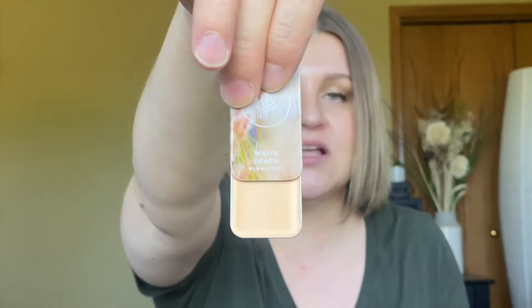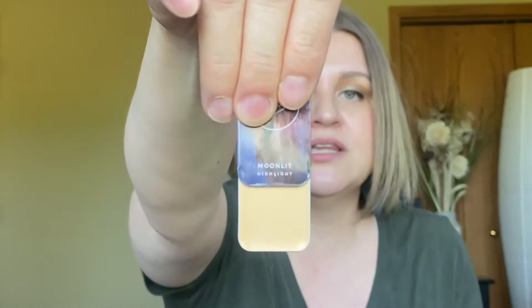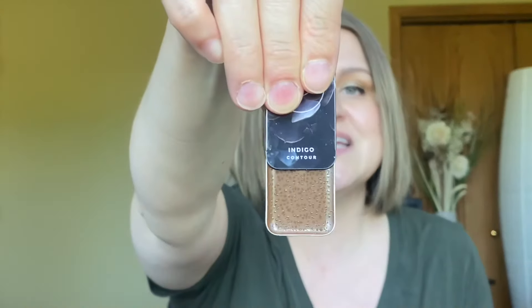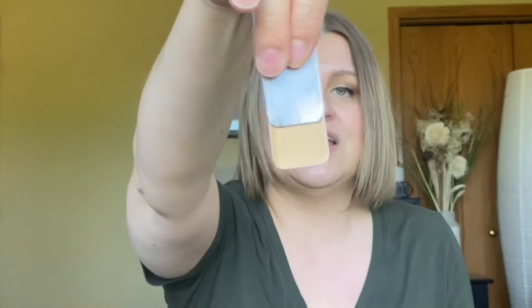This highlight shade is called White Peach, and I have this one for myself as an accent brightener — I'm wearing all Mascara Beauty products today, by the way. This highlight shade is called Moonlit. Moving into contours: Walnut, Stone, Ash — which is what I'm wearing today as my contour — Indigo, and Astoria. I usually wear Astoria or Ash, or I like to mix the two together. We also have highlight shades Cantalette, which is my all-over shade, and Mirage.